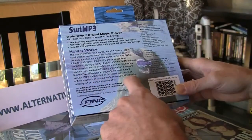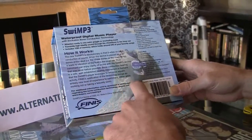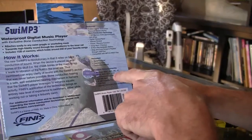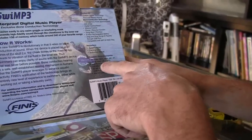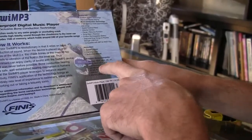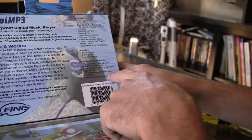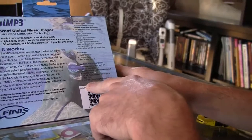The Finnis application with technology brings an entirely new level of experience to swimmers, either while working out or taking a leisure swim. It will work with PC, Windows 98, 2000 ME, XP, Vista, most likely with 7, and Mac OS 9. It doesn't require a very powerful computer — just an Intel Pentium 2, 33 megahertz, 256 megabytes of RAM, 35 megabytes of available hard drive, a USB port, and an internet connection probably for updates.